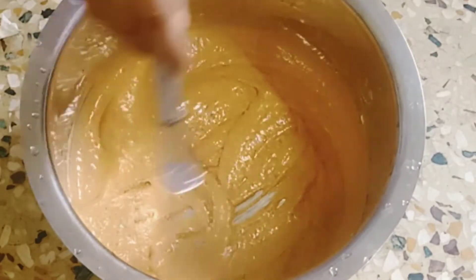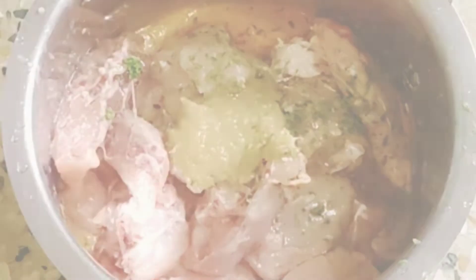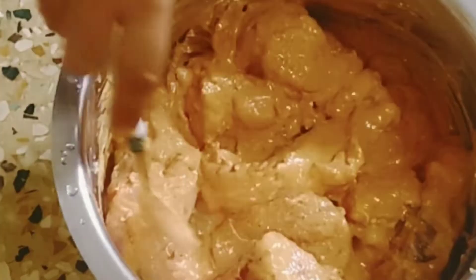Then add salt and again mix well. Now add the chicken, grate the peel of Gandharaj lemon, add some juice of Gandharaj lemon, one tablespoon of ginger and garlic paste, and mix well. Keep it to rest for 45 minutes.